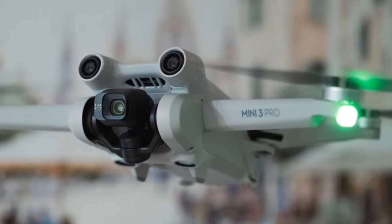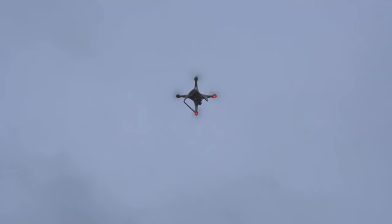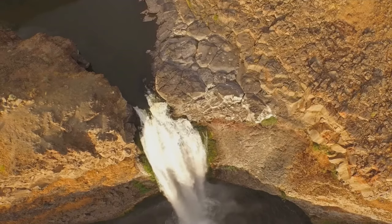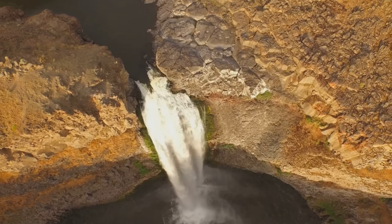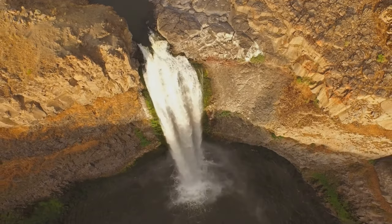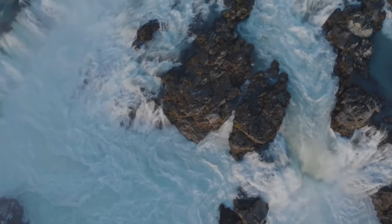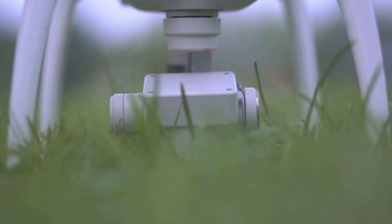First up, the droney. It's a classic and for good reason. This quick shot starts with a close-up, locking onto your subject. Could be you, your buddy, that epic breakfast burrito you're about to demolish. Whatever it is, the Mini 3 Pro gets up close and personal, then the magic happens. The drone smoothly ascends, pulling back and away from your subject. It's like the world is revealing itself, layer by layer.